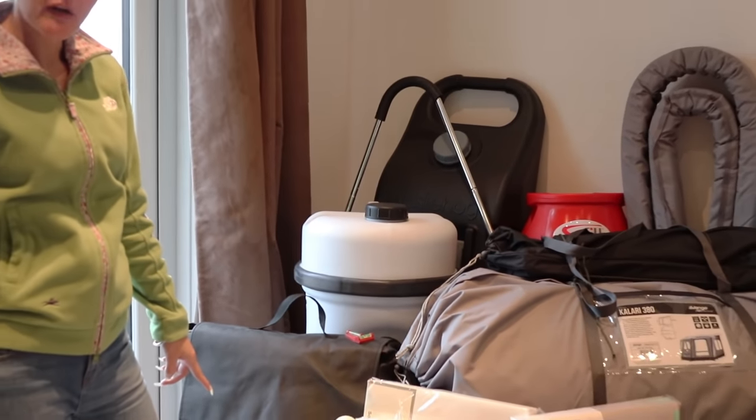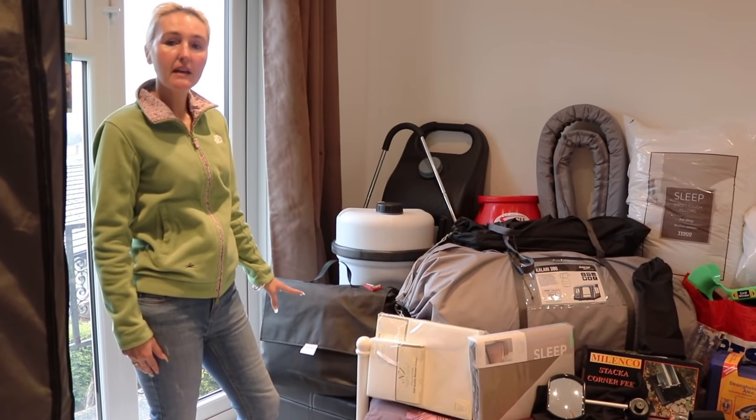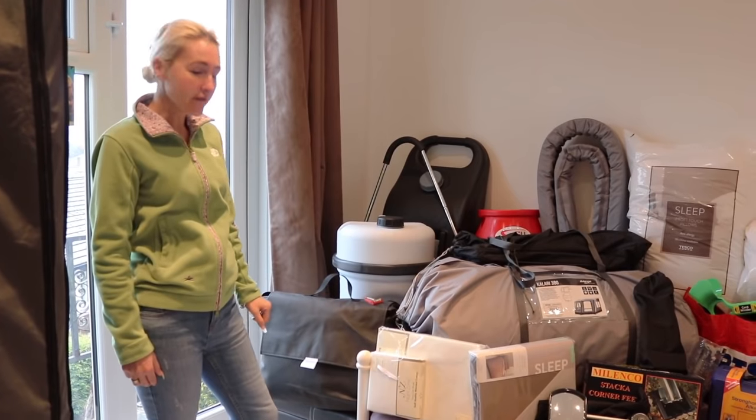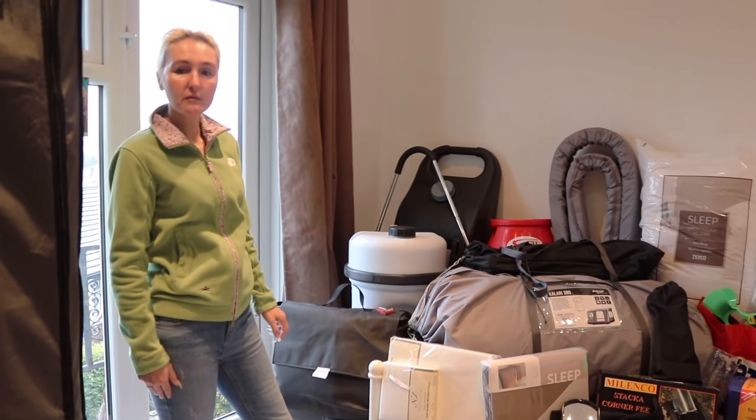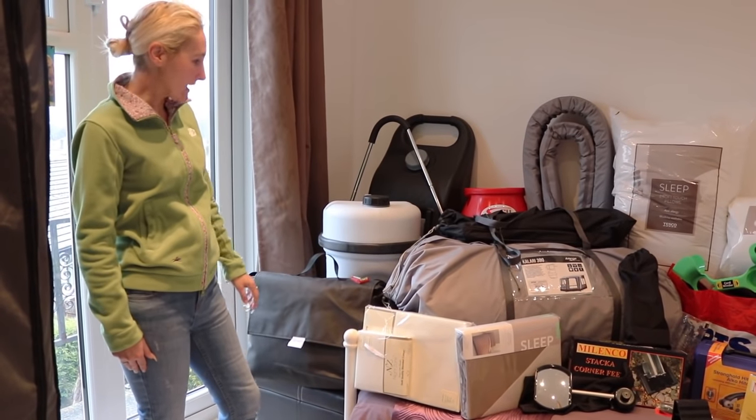Here's our specialised Tow Pro cover that we did a vlog on before — that's for the front of the caravan. Again, depending on which model you get, prices can be from around £150 up to around £300, so that's something to factor in. We've got a mid-range one on that.